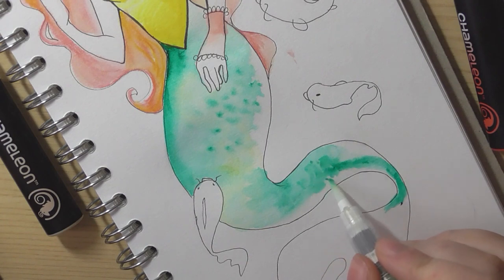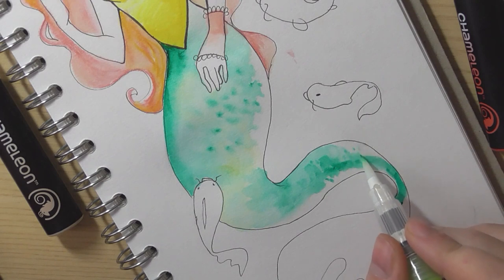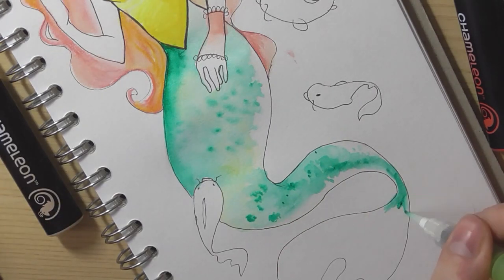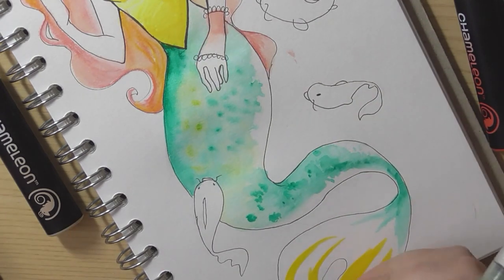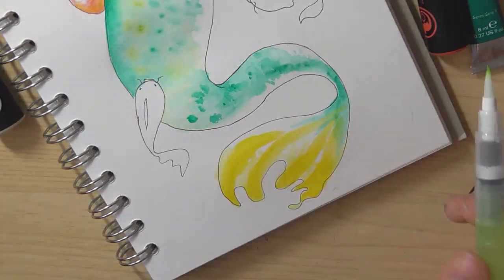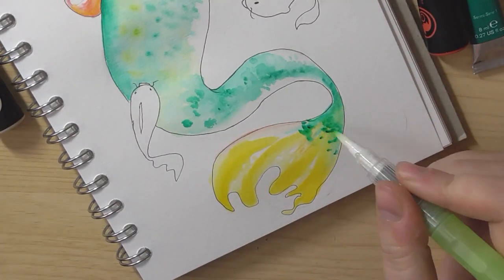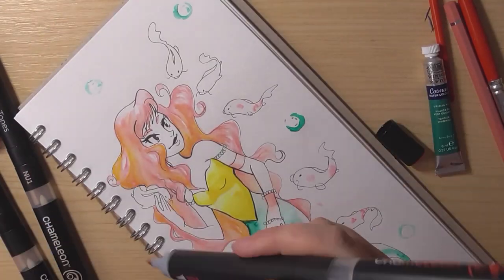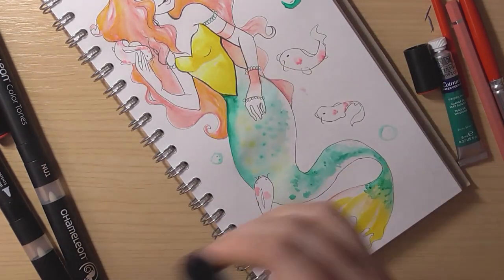I really enjoyed using watercolours actually — I'm going to have to use them more often. I feel like I can get quite a nice range of colour with them. The watercolour markers were really interesting as well. I used them in my old job at an art shop and they weren't that great, so I was worried about using them this time — but they worked really well. I think we might have just had faulty pens back then. Those are the Winsor & Newton watercolour markers — I think they're the rebranded Aqua markers by Letraset.